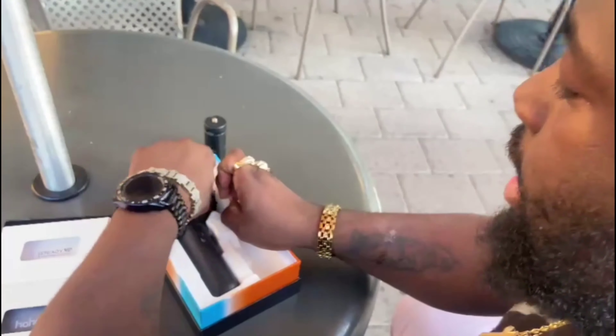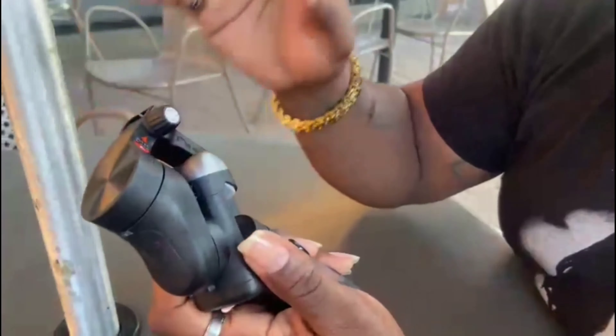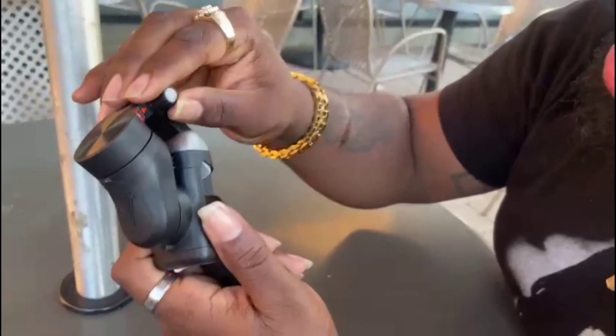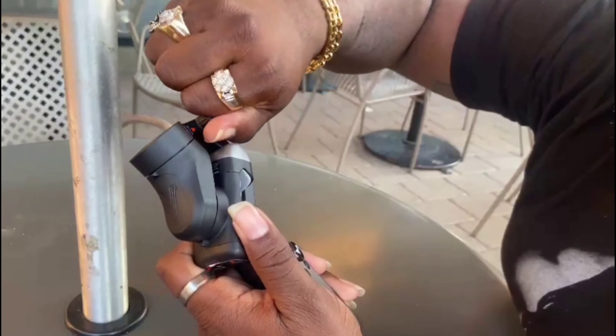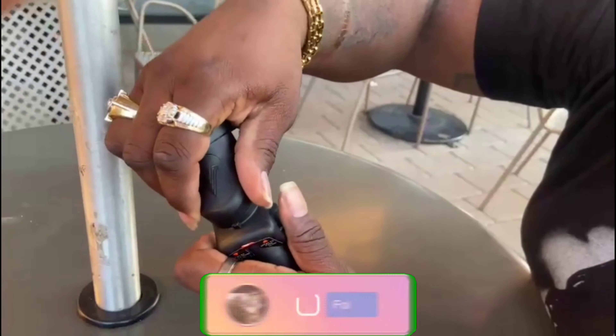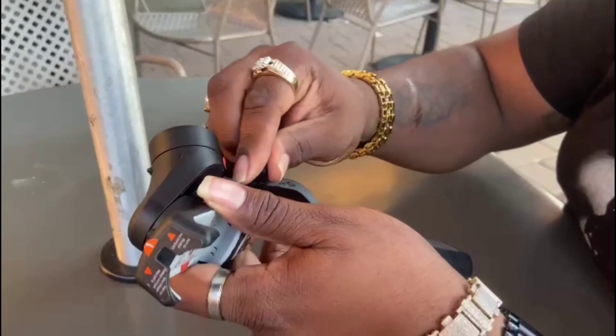Now we have this beautiful gimbal. Here's the gimbal out of the box. What you want to do to fully extend it — you want to unlock it with the little latch right here. This is how you fully unlock it. You lock it back so it can stay in place.